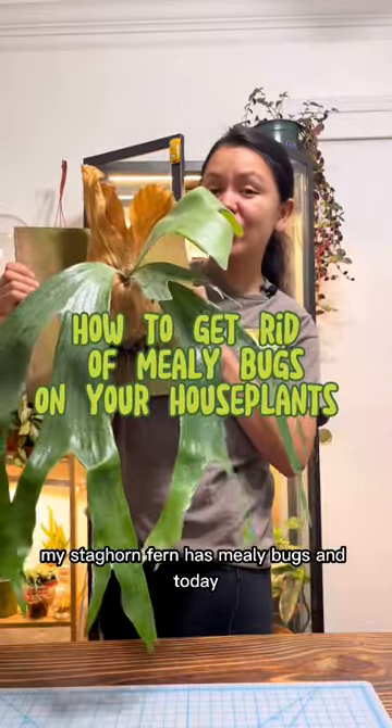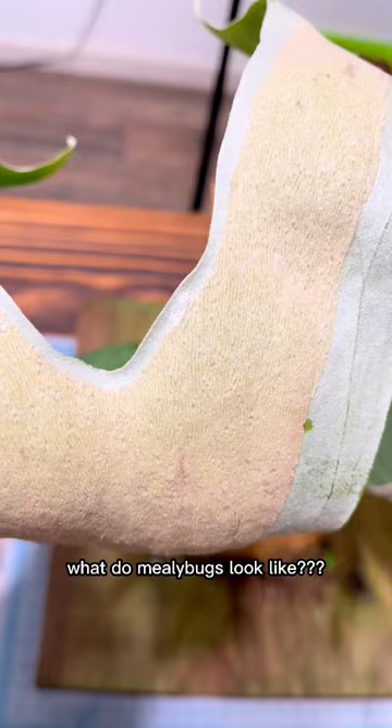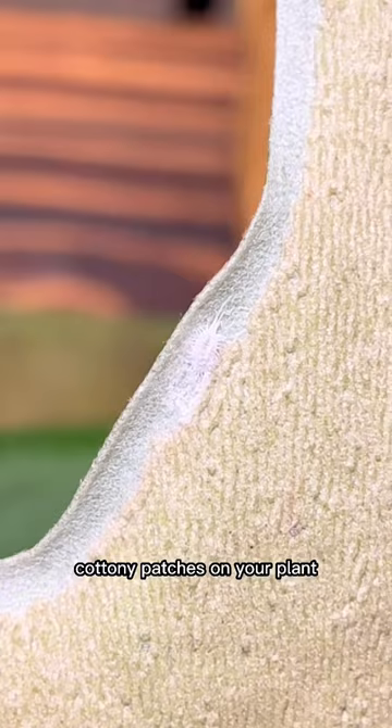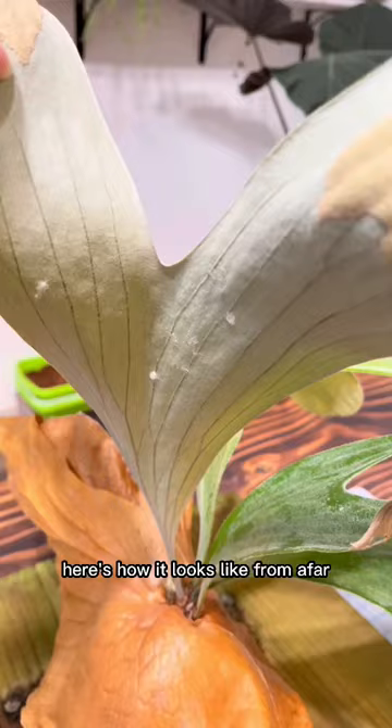My staghorn friend has mealybugs and today I'm going to show you how you can get rid of them. What do mealybugs look like? I even dressed like one for Halloween. If you ever find these white cottony patches on your plant, that means you have mealybugs. Here's how it looks from afar.